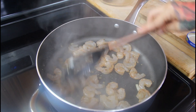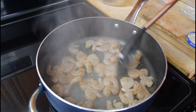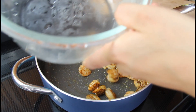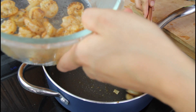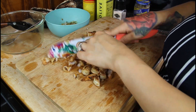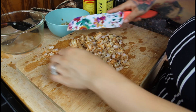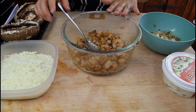In the same pan, toss in your shrimp and let it cook until they turn pink. Once your shrimp is done cooking, put it in a bowl, let them cool off, and then chop them up.